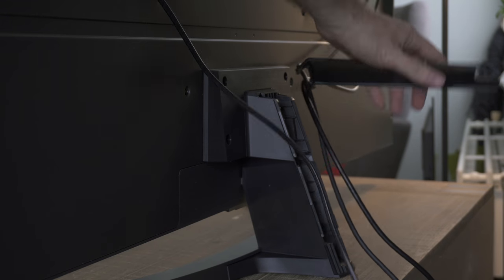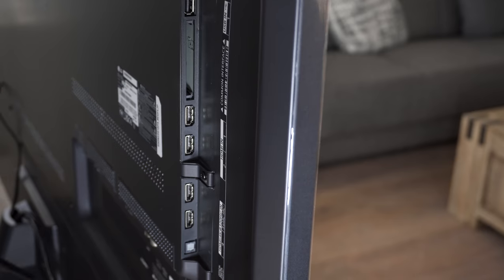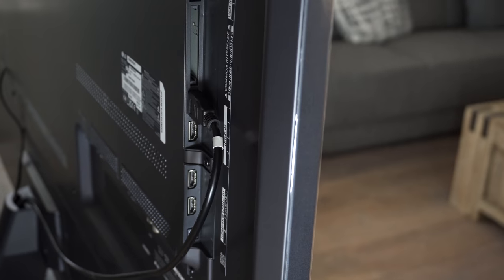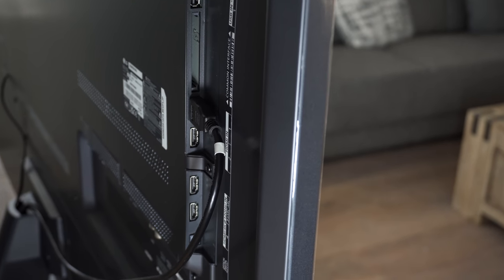Ports are on the left rear of the display, including four HDMI 2.1 ports that all support 4K video because of its 48 Gbps bandwidth, even with DLC support.